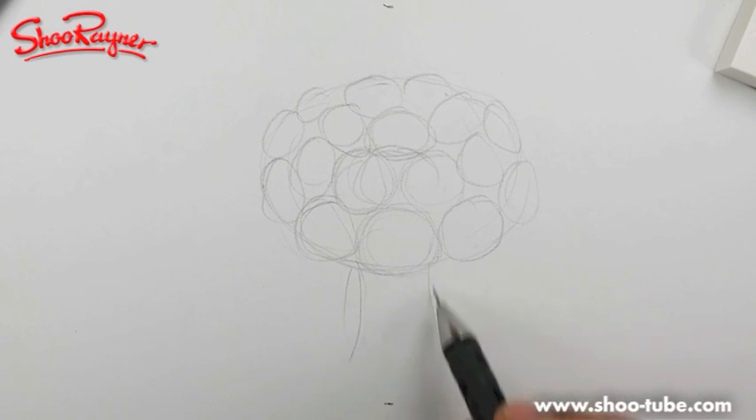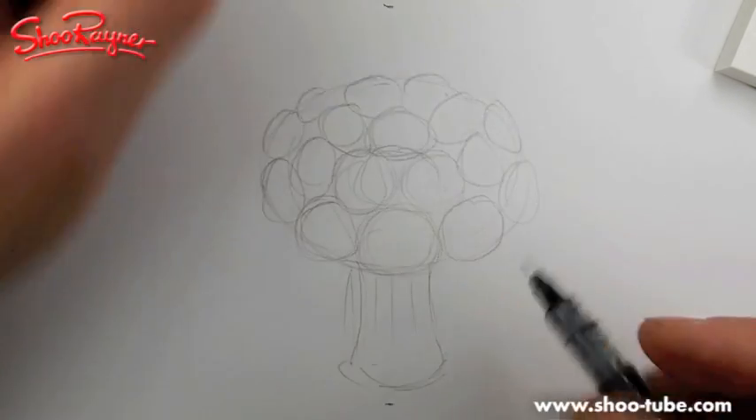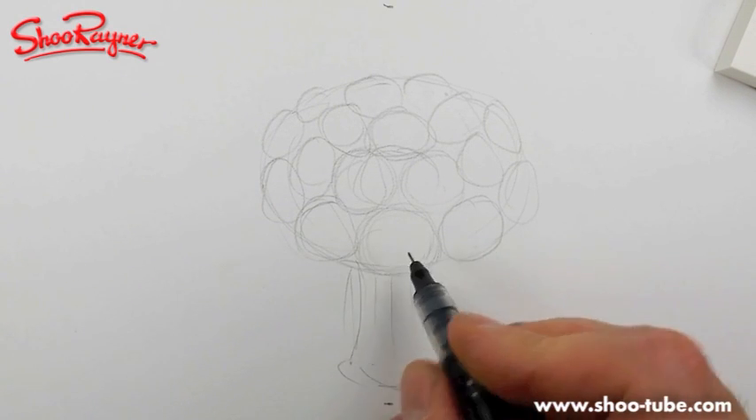And then I'm going to want them in a nice jar of water where you can kind of see the stems coming through. Now I'm going to paint this in watercolor so I'm going to use a really quite thin pen — this is a 0.2 I'm using.